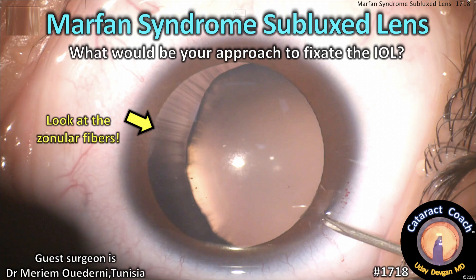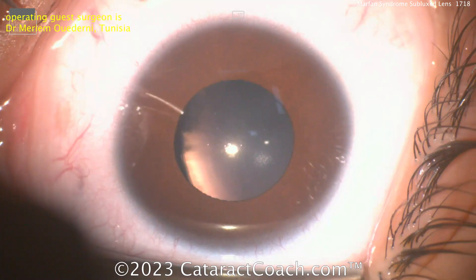CataractCoach.com. Marfan syndrome with a subluxed lens — look at those stretched-out zonular fibers. So what's going to be your approach in this tough case?